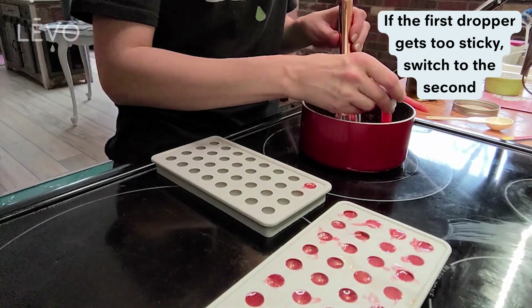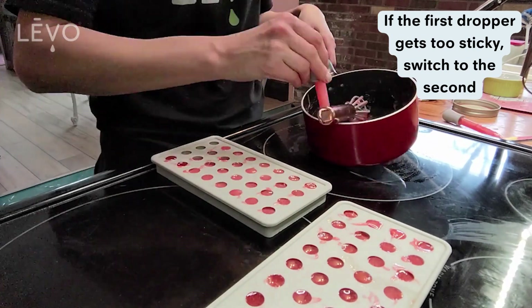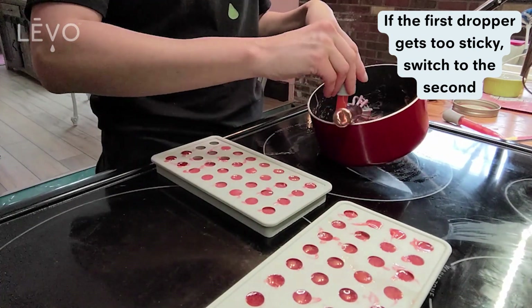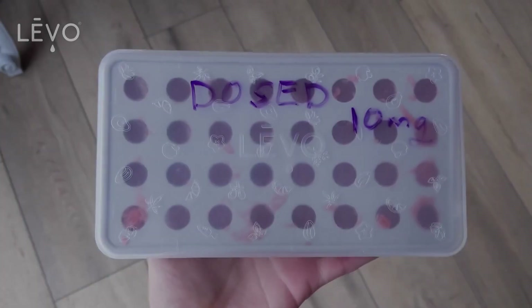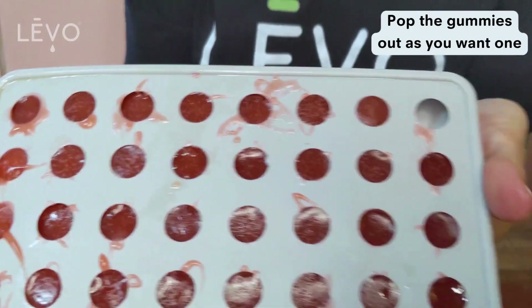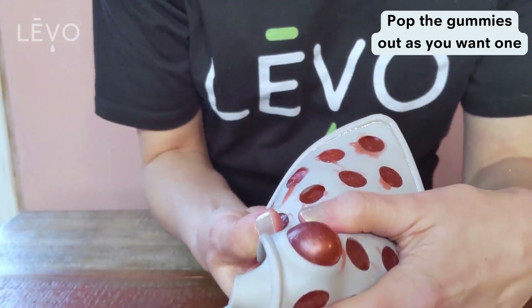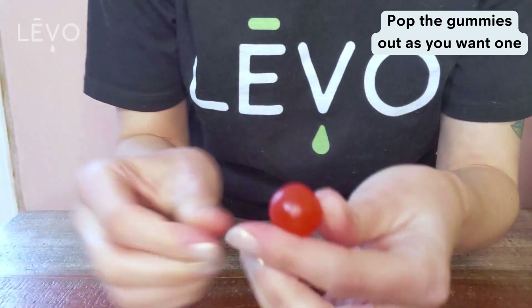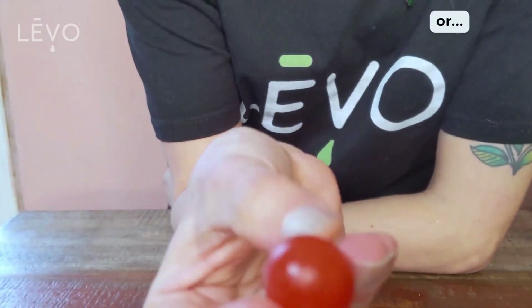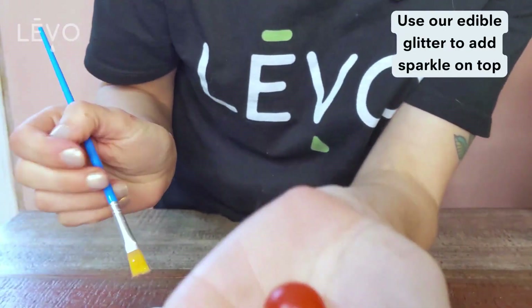You may also need your second dropper because the dropper itself kind of sets over time — it just makes it easier to continue. Then pop those in the fridge. Usually after two hours they're okay, but we usually say four hours to be safe. You can write on the lids to label your infusion, then pop them out as you want to eat them.